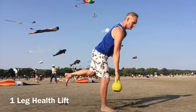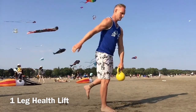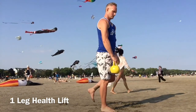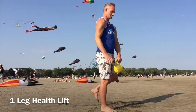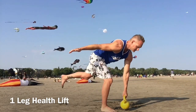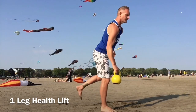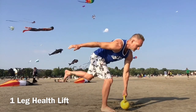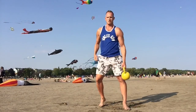It's 10 repetitions, left leg, 10 repetitions, right leg. Feel the flow. Feeling strong, feeling energetic. Form is getting better and better. You're moving, you're improving.